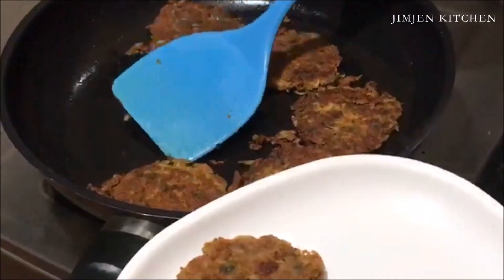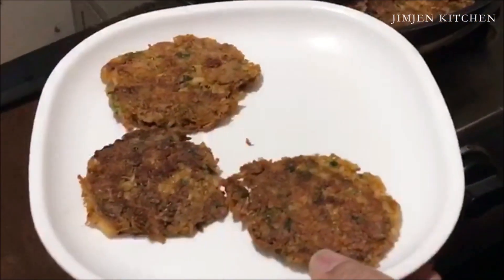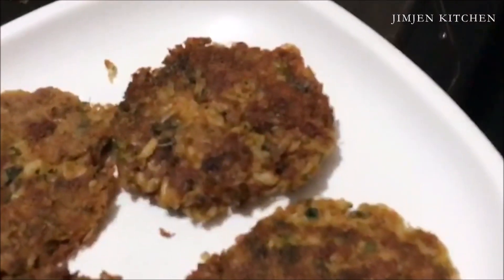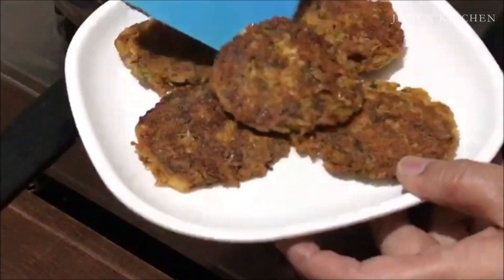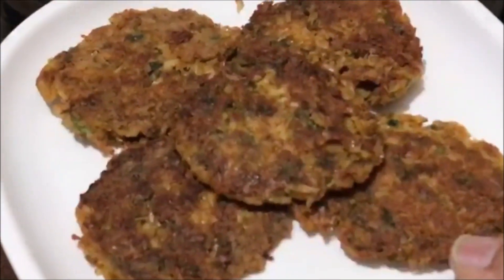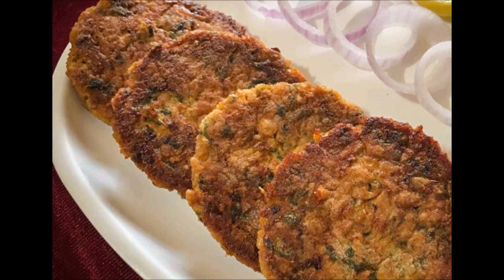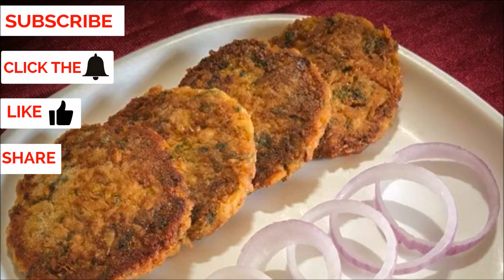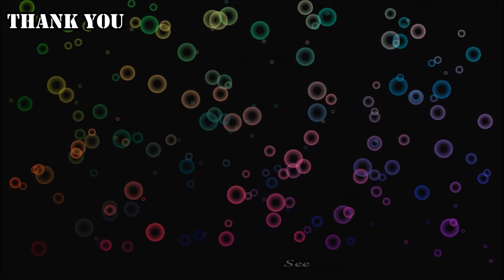Crispy baby prawn cutlets are ready to be served. Subscribe to my channel Jimjian Kitchen. Click the bell, like, share and leave your feedback in the comment section below. Thank you.